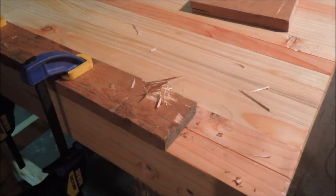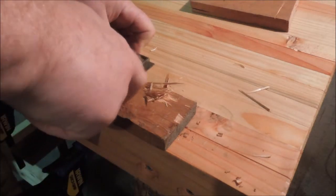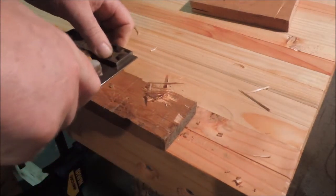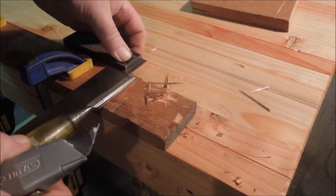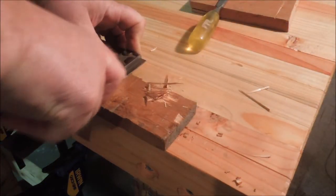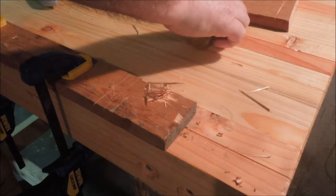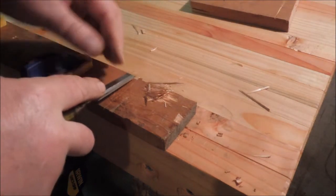If I were to take a square and a knife blade and cut one slice, and another cut just the width of the chisel blade, then when I cut across, the chisel can pop out that chunk.